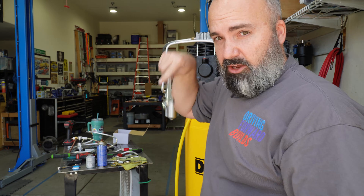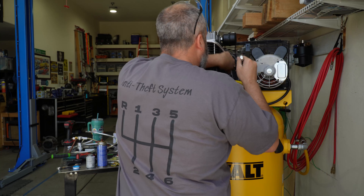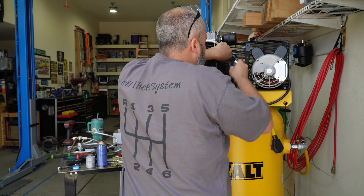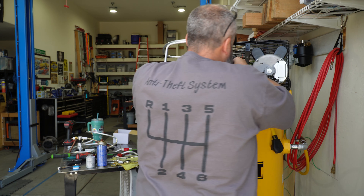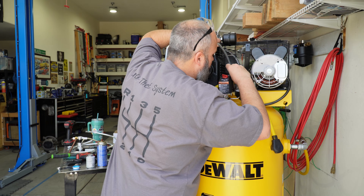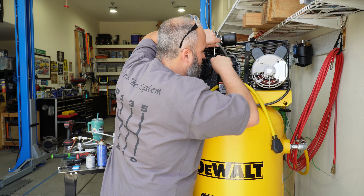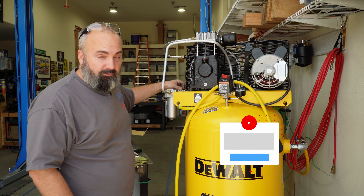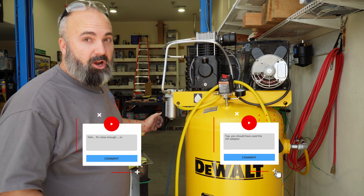Push your tube down and in as you're tightening to make sure it's down far enough to get the compression nut to seat. A crow's foot sure would be nice right here — I just don't have any standard crow's feet. Comment below: are these compression fittings to 8AN fittings going to leak? Let's see who's right.